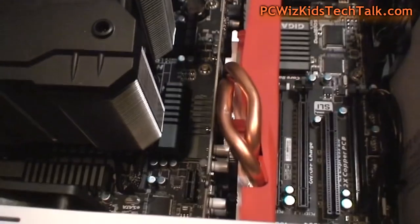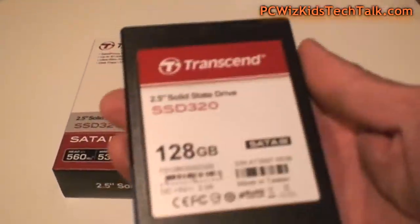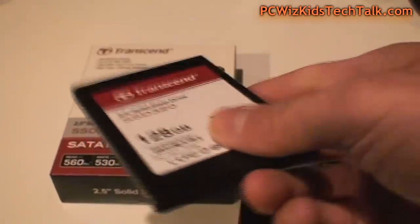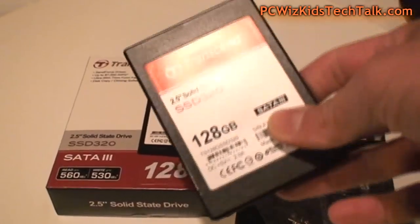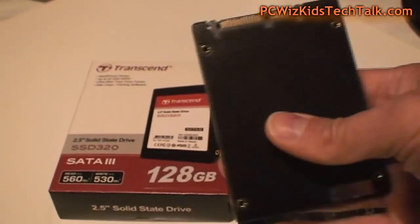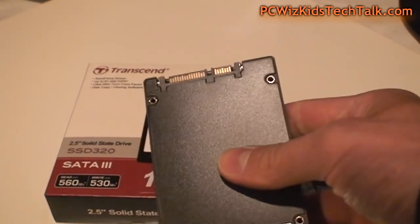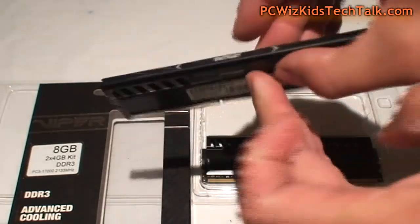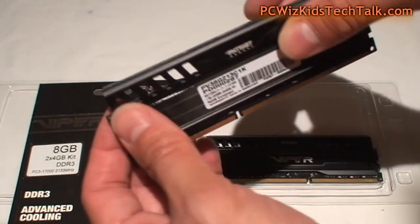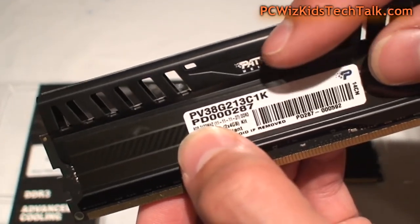Just so you guys get an idea of the memory and SSD I'm using: I've got the Transcend 128 gigabyte SSD 320, and I've done a separate review of that if you're curious. Along with that I've got eight gigs of Patriot Viper memory installed, and I'll show you those in the benchmarks in part three.